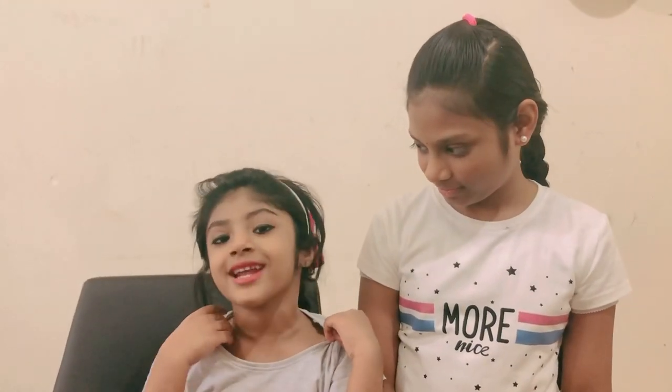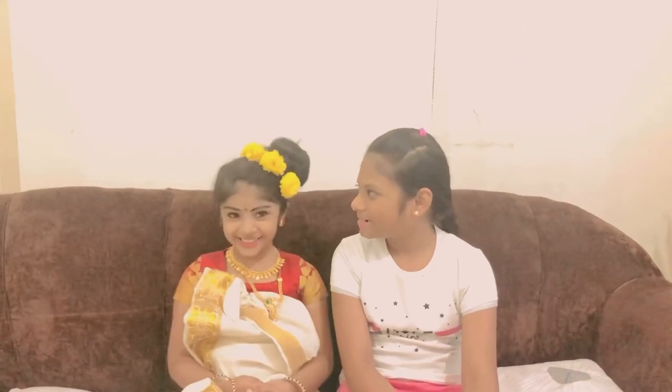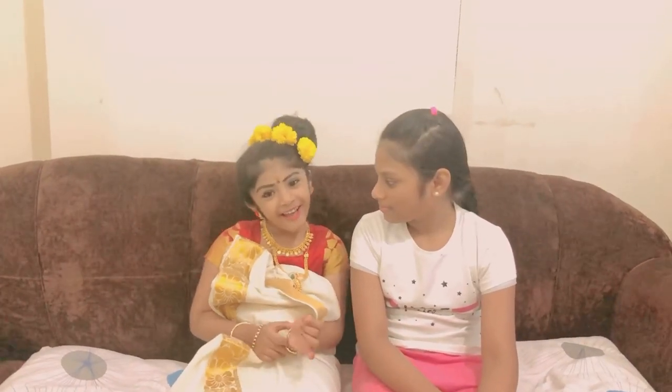We are done with the makeup! Now we are going to go and dress, and we will also do her hair. So this is her final look. She looks pretty, yeah, and so cute and so good. Now we do some photo shoots!